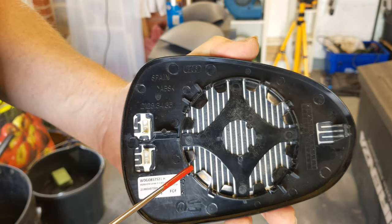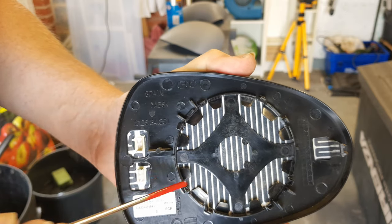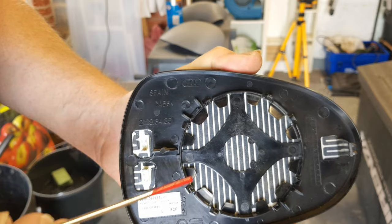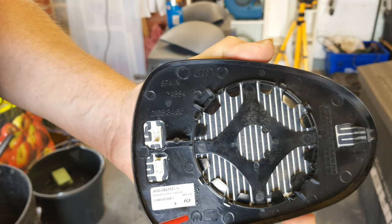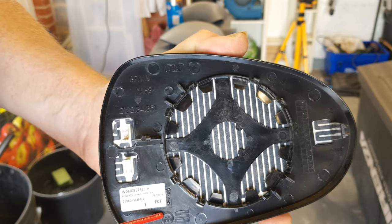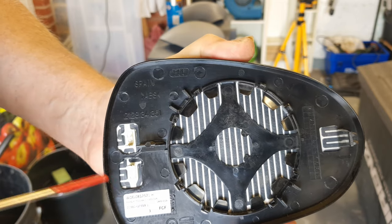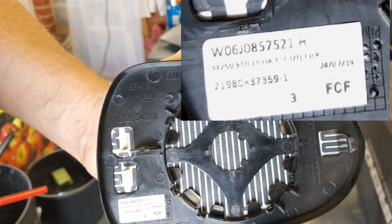The back side of the mirror has eight tags around the periphery that hold the mirror to the motor. On an original equipment mirror you'll find symbols here — that one is the manufacturer, that one is Seat. You should also see a label with a part number in that format.